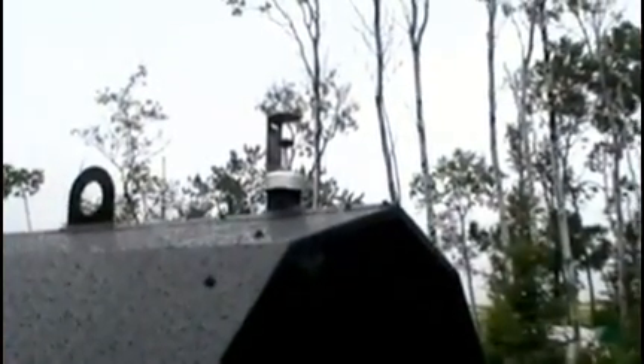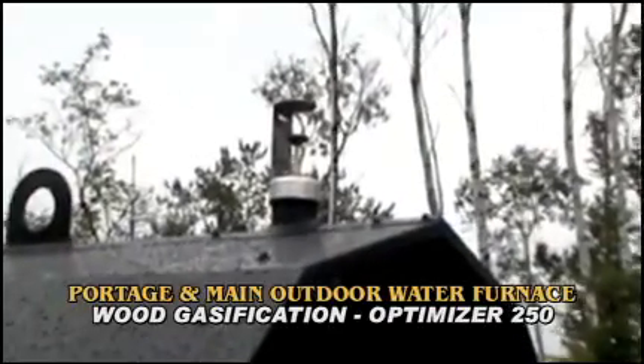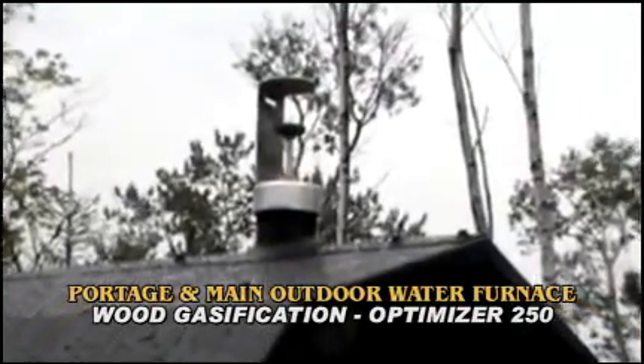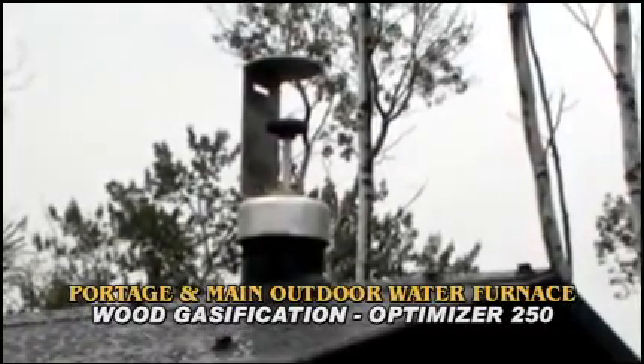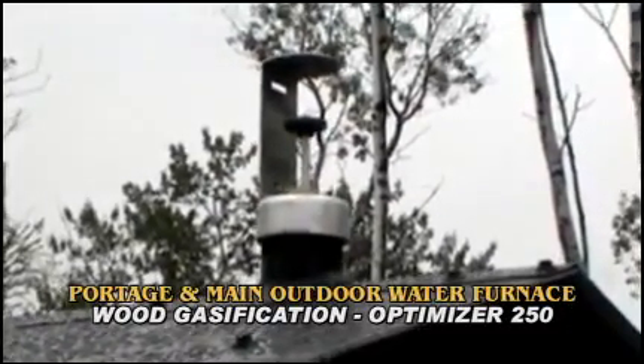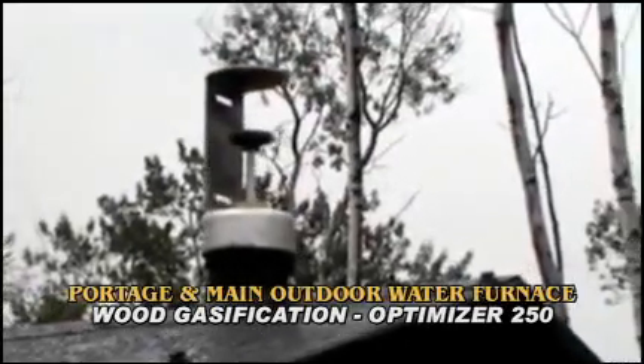We're looking at the float water level indicator. You can see the water level from a distance. It's very nice and convenient compared to a sight glass or tube. Sight glasses and tubes tend to get discolored or fogged up, making it very hard to see your water level. As you're walking up to the stove, you can immediately see if the water level is right.